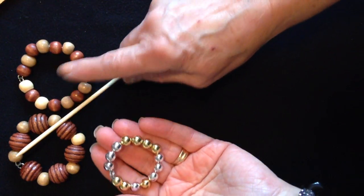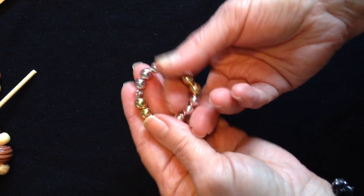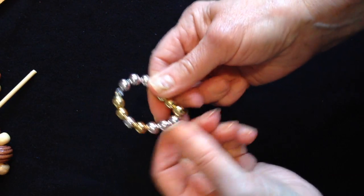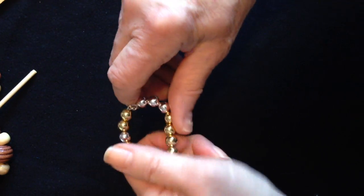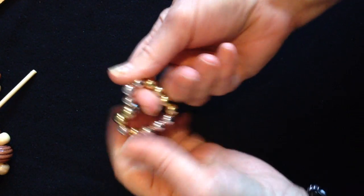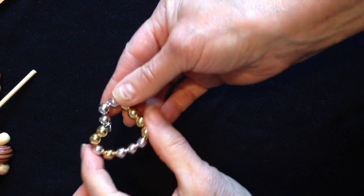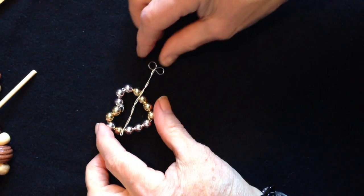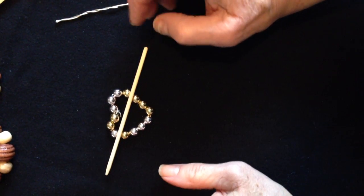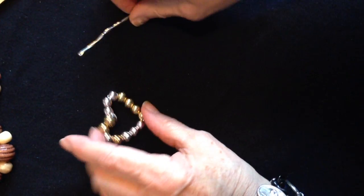This one was made the same as these. To make this into a heart, I'm just going to find the center and pinch it up at the top. I'm just going to press down on that center part and shape it into a heart. You can use this kind of a pin or the bamboo skewer as well.